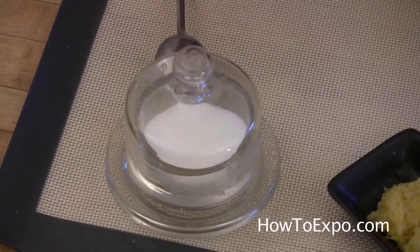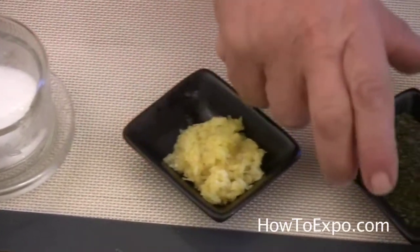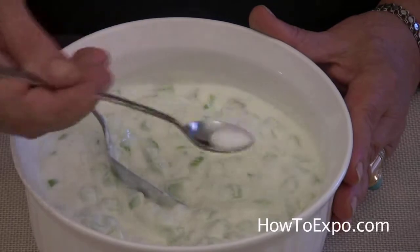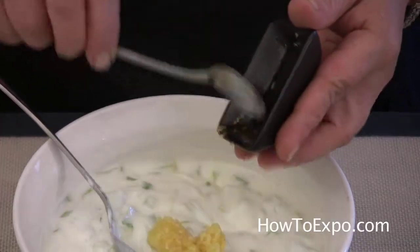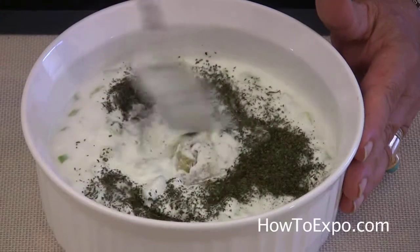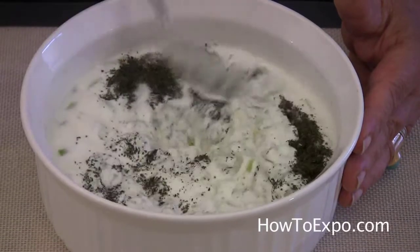Next we have these ingredients: salt to taste, 3 medium garlic cloves crushed, and 1 teaspoon of dried mint. I will put around 1 quarter teaspoon of salt and the garlic. 1 teaspoon of mint, then mix all together.